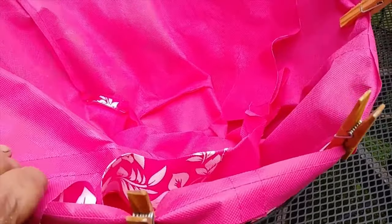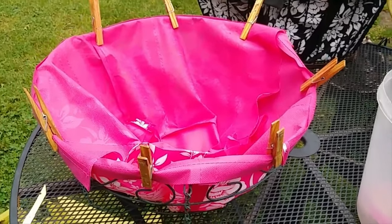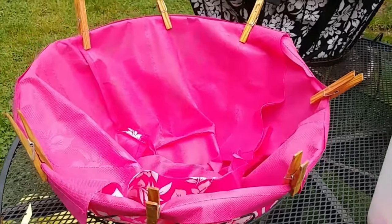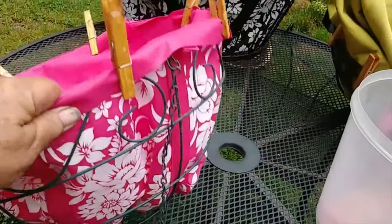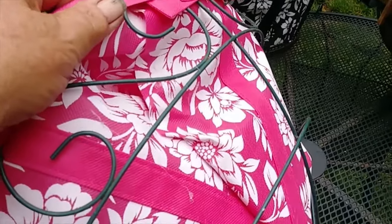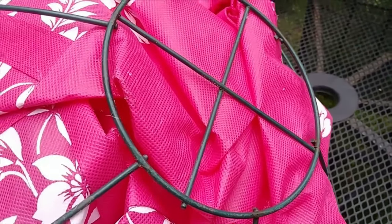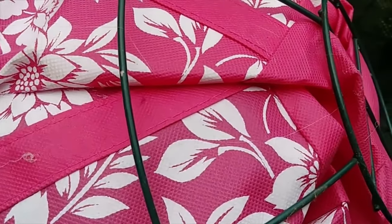Here we go — I put the second half in. I have some clothespins to hold the edge when I put the dirt in. And then where the seams were, I hot glued it from the outside. I also hot glued some of the bottom just to take up some of that slack. You can see the seam right there — I just turned it over and hot glued it.